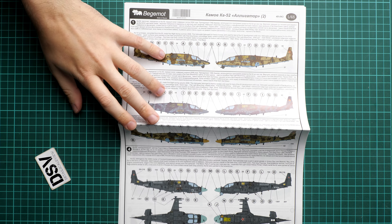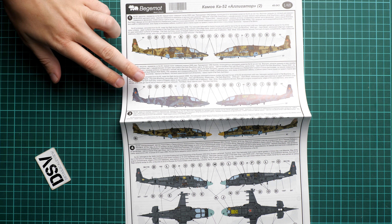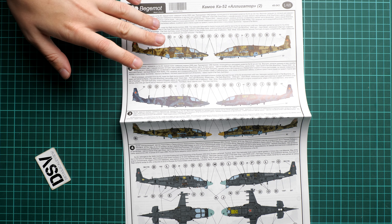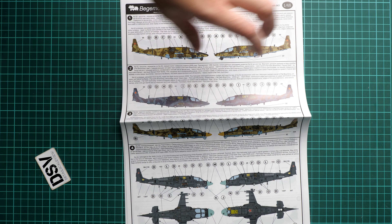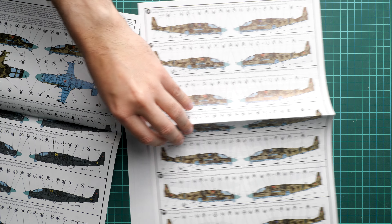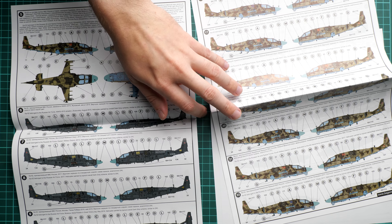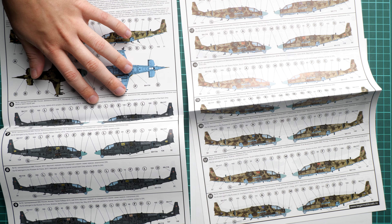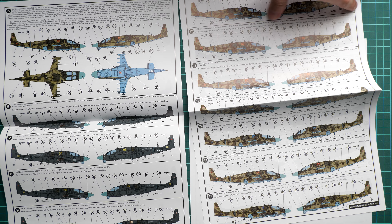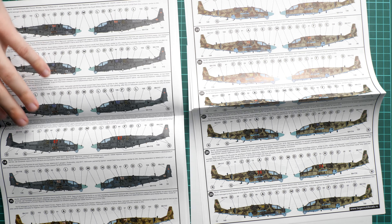You can notice that we have the side profiles, though there are not that many top and bottom views. For the camouflage, I think it will be easy to combine these together to get the right shape of the markings, but of course it would be better to have both top and bottom views — though I guess it wasn't possible to include them here. The markings are supplied with really minimal history notes, so you will need to find some reference material for each aircraft.